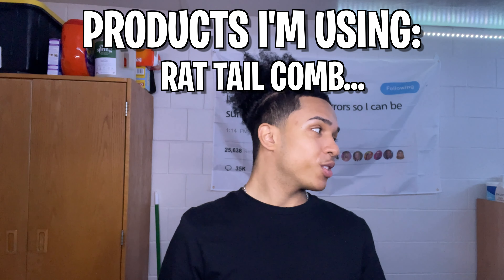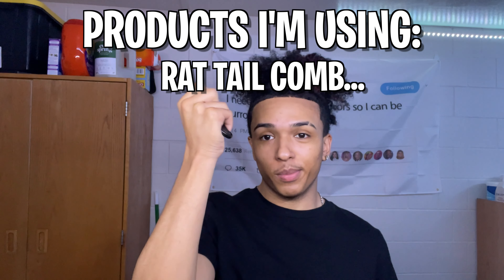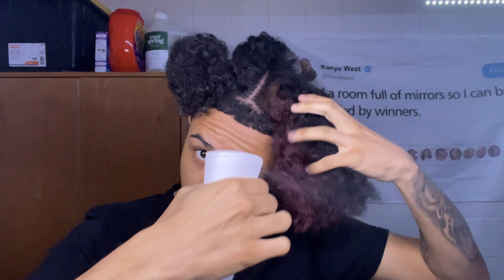I couldn't find my rat tail comb so I bent my pick a little bit so I can part my hair. As always, start with five sections — two in the front, three in the back. Damp your hair a little bit with water so every strand is getting some moisture.